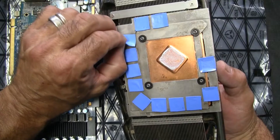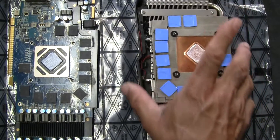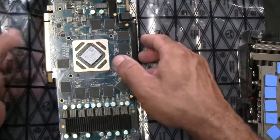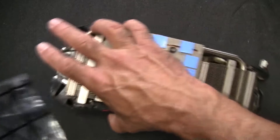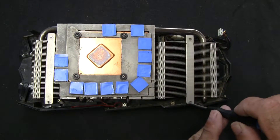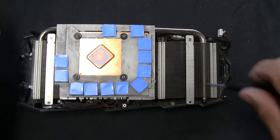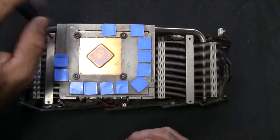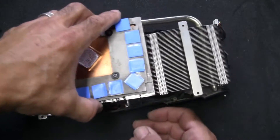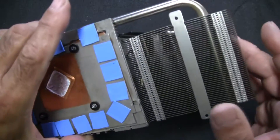I'm going to set this aside on this static bag. To disconnect this there are four little screws — again we're going to save these. Next I'm going to lift this off. That was a good opportunity to blow this out; I did this one already and it's still got a couple of things in there.